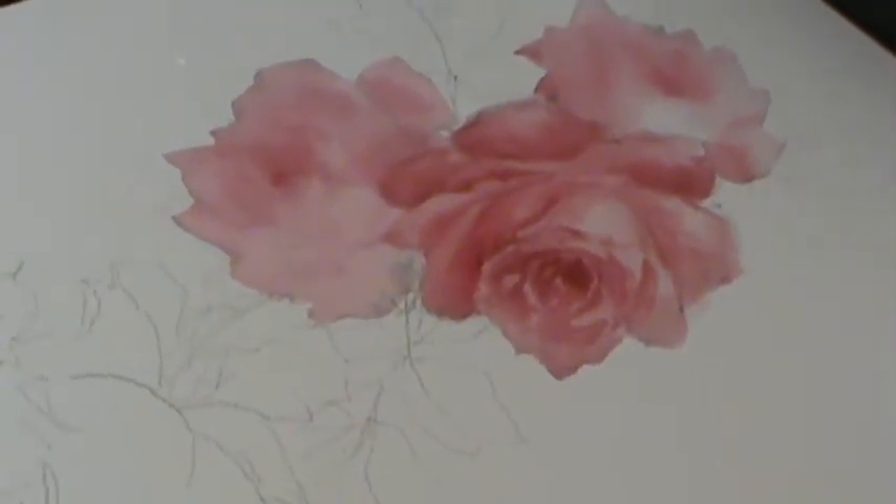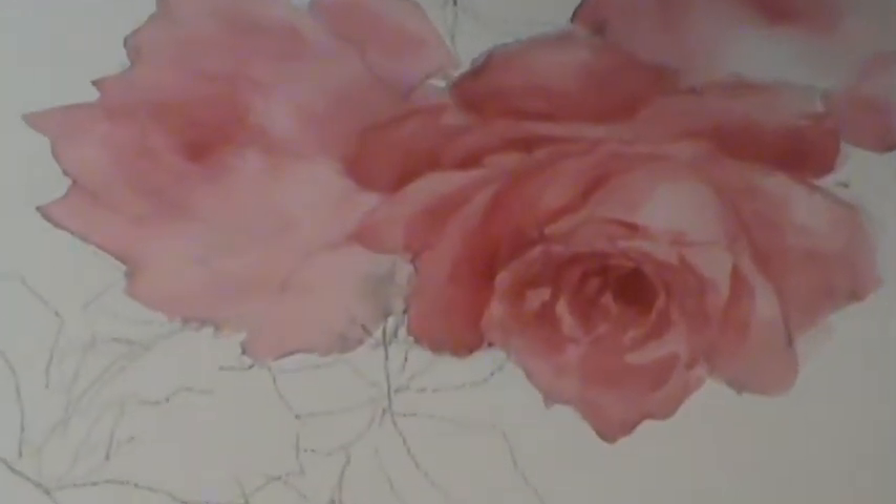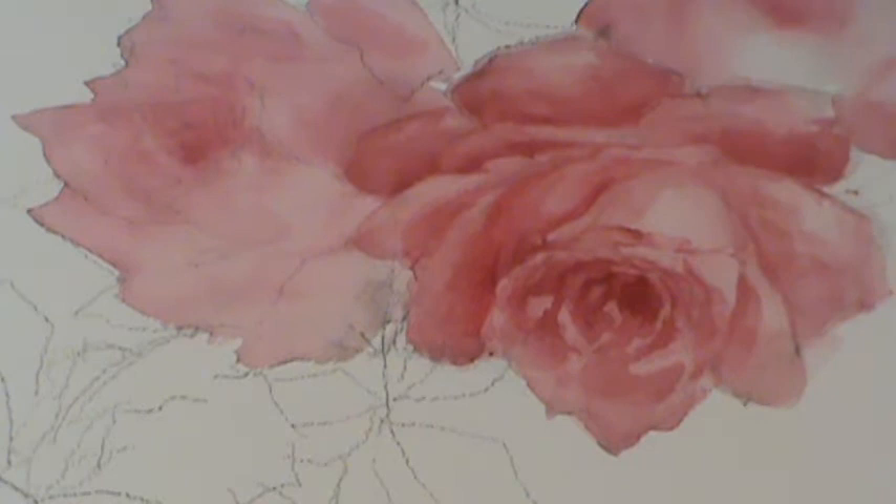Right here on this one you can see the sketch — the camera doesn't show it real clear. Let me get up closer where you can see it. There you go. I'm going to come in and use a little bit of a liner right now.